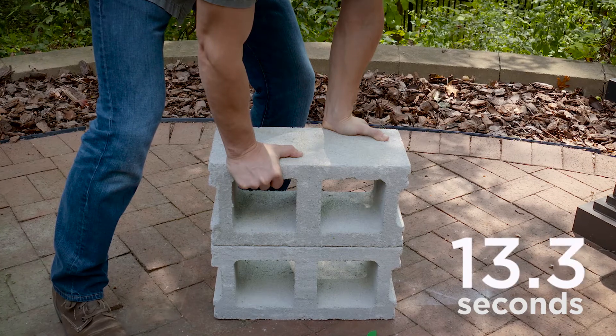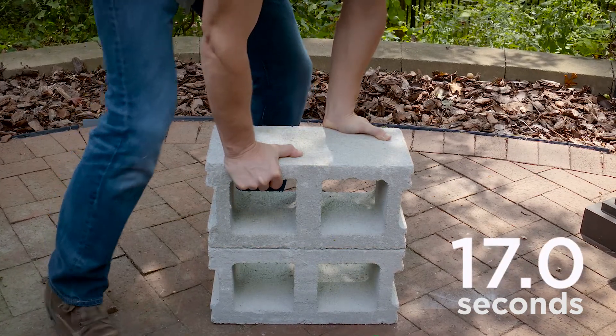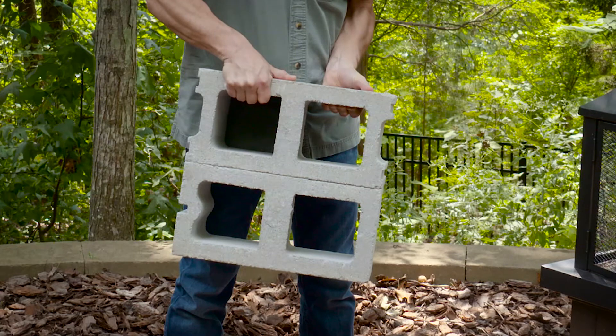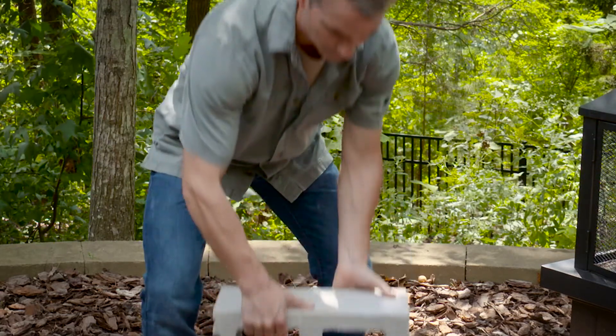Iron Grip Adhesive starts strong and stays strong. And for your bigger projects, it reduces clamp time by as much as 75% versus other construction adhesives, which often require 24 hours or more of clamping time. This can turn a weekend project into a day project.